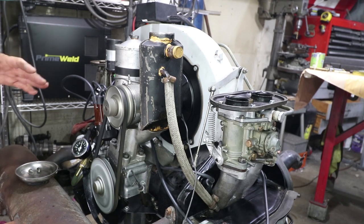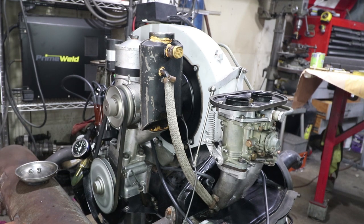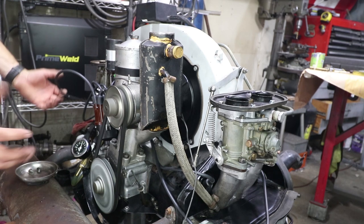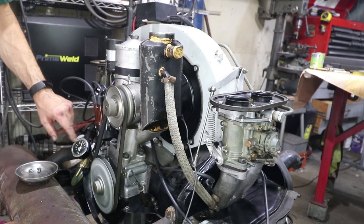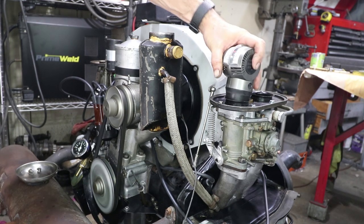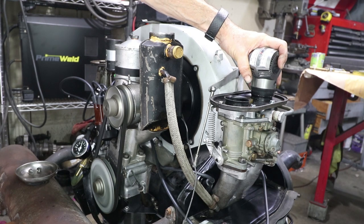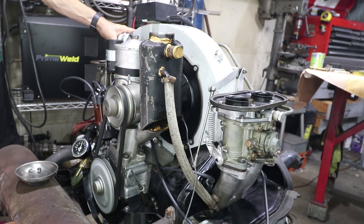It takes a long time to return back to idle, and that's because of the distributor — these engines are notorious for that. It takes time for the mechanical weights to go back in. Fuel pressure is now at 3.2, which is perfect. Checking with the synchrometer again: four, four, four — all reading the same.